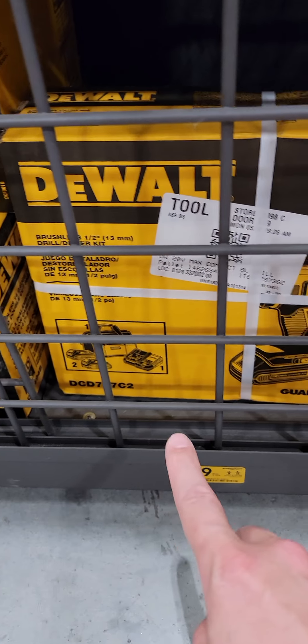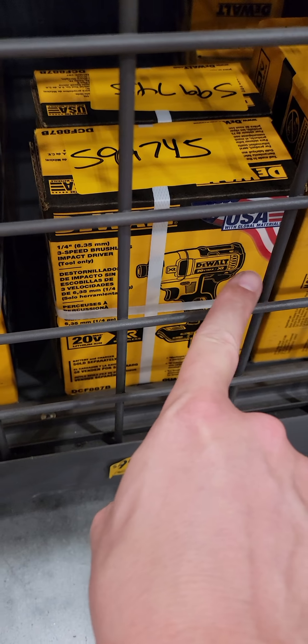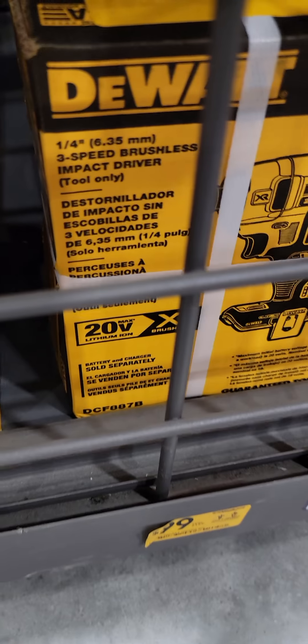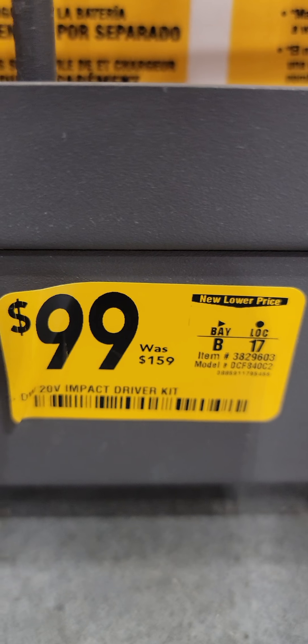It's the DCD-777 drill driver from DeWalt, down to $99 from $159. This is the first time I've seen this in the store — it's the Made in the USA model. The XR DCF-887 — for the longest time that was the standard bearer for them — is also down to $99.